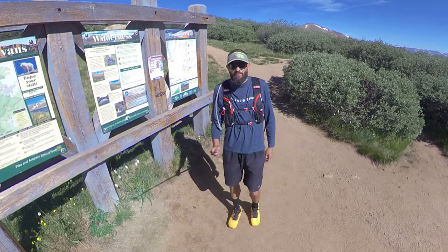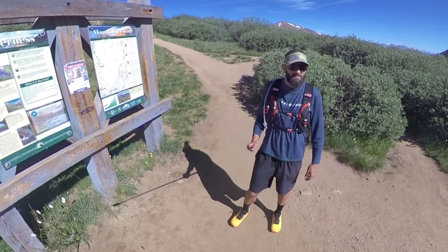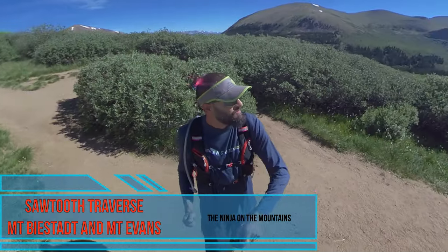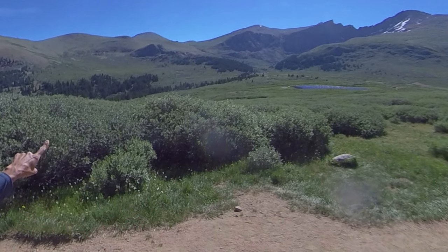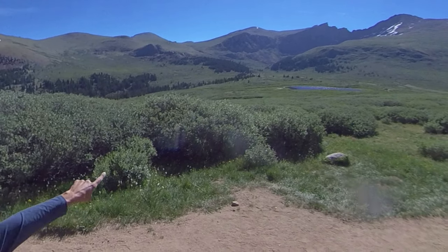I'm here today at the trailhead for Mount Bierstadt. I just did this about a couple of weeks ago with my kids, but today I'm gonna try to do the Sawtooth traverse. I'm gonna go up to Bierstadt right over there, then do the Sawtooth traverse, go out on the other side of Sawtooth Mountain, tag Evans and come down this way.